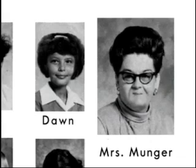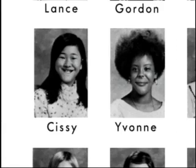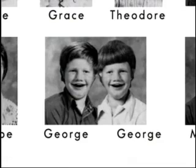Okay, everyone should have paper, scissors, and glue. Mrs. Munger, the twins are gluing each other together. We're not twins!